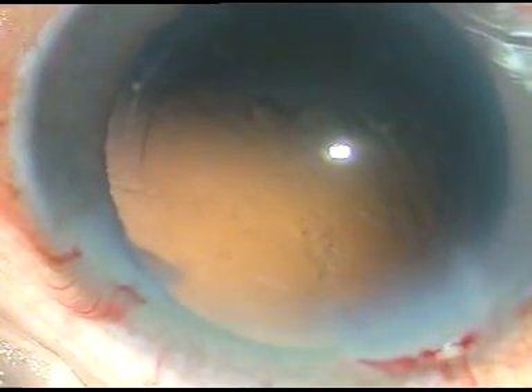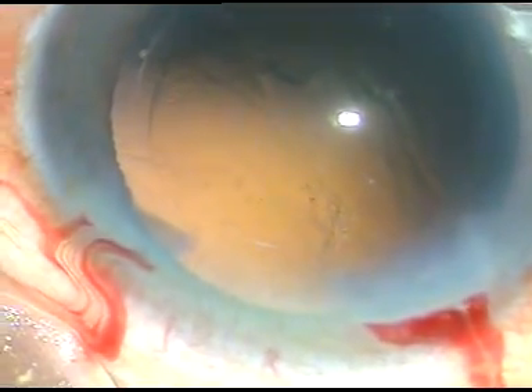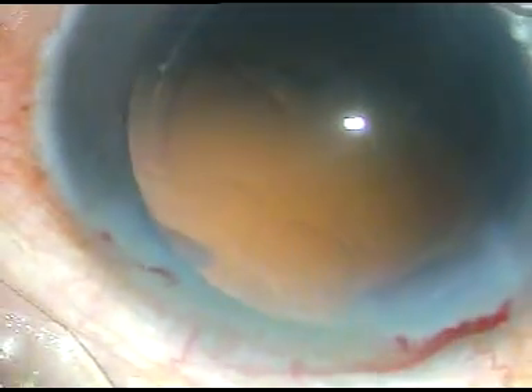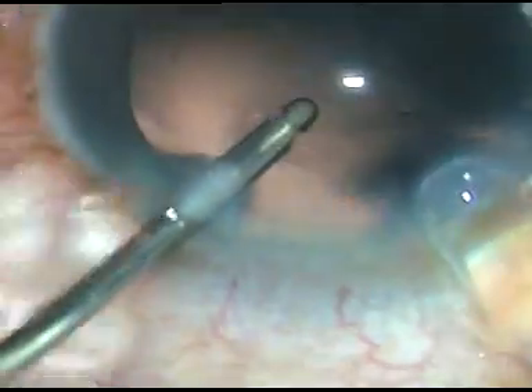The posterior capsule is clear. There are no cells. A little bit of polishing is being done. Now in this case, I have selected a hydrophilic acrylic intraocular lens and it is being implanted under irrigation. The irrigating fluid will keep the anterior chamber formed and the lens will be delivered into the capsular bag. Some more polishing is being done just by the irrigation. This irrigating fluid will wash off the cells. Now this irrigating fluid is keeping the anterior chamber formed and here goes the intraocular lens.